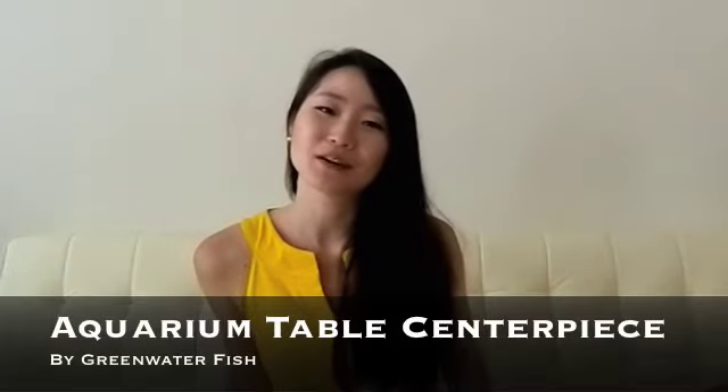Hi guys! Welcome to Green Water Fish! Today I'm going to talk to you guys about how to set up a table centerpiece using an aquarium.